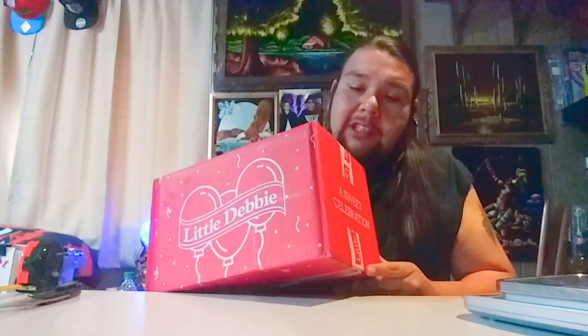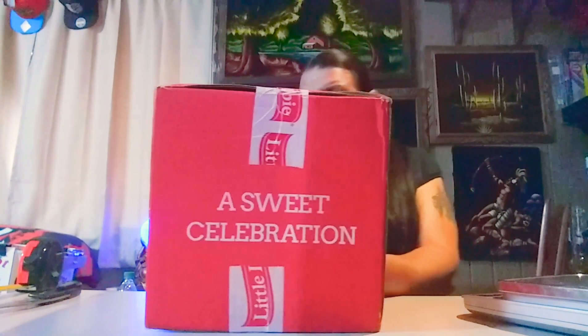On the box here there are measurements and weights. I'll let you know that so we don't have to measure or weigh it. This box is 7 pounds. The dimensions are 14 inches by 8 by 8. I'm assuming this is a wonderful delicious box of Little Debbie snacks, as a sweet celebration. So I guess this is some kind of anniversary box or something of that sort.